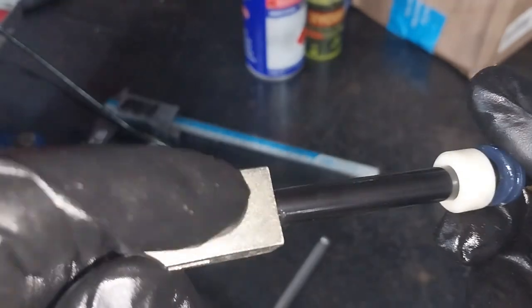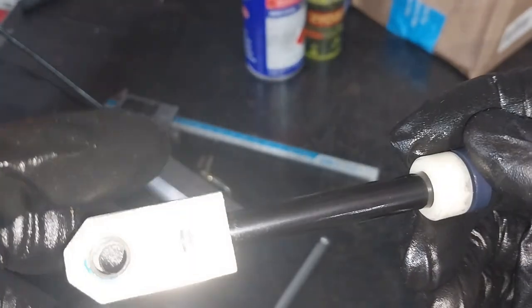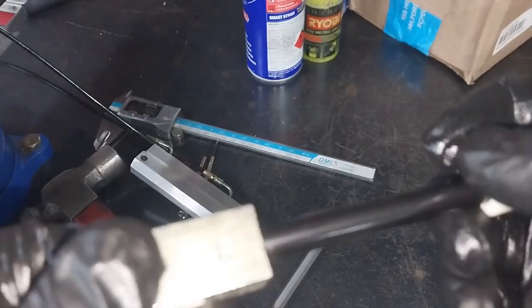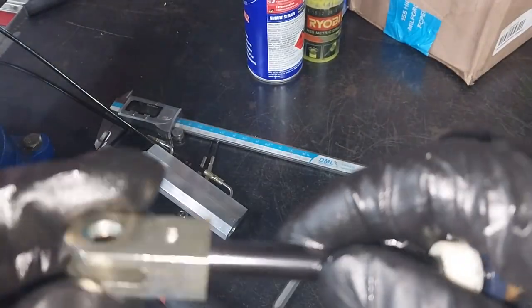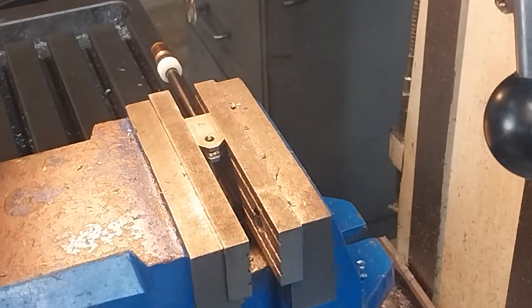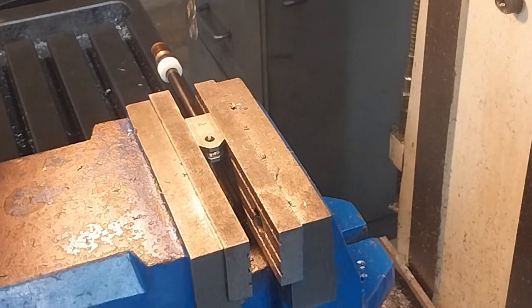Generally we just silver solder them — putting a wet rag around there and then we paint them. I've got this in the vertical mill. I'm using the vertical milling attachment as a drill at the moment.